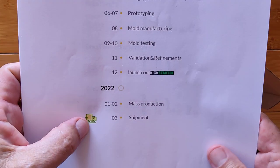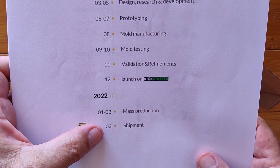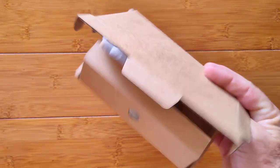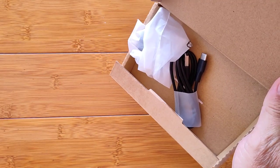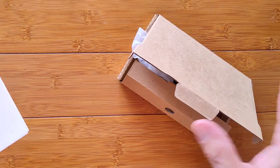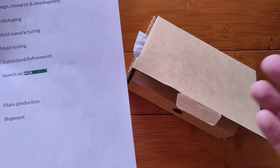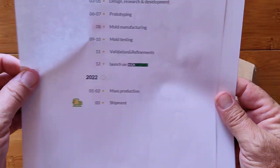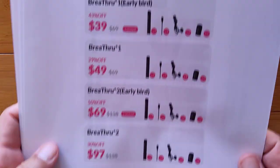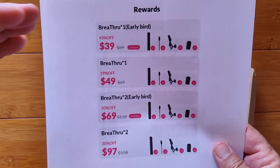Here we are in 2022, reviewing this in January. Mass production is underway and shipment will be happening soon. It came in just a plain box — no fancy cover, no instruction manual yet. All that is still under development, so we'll hopefully be doing a more in-depth review. We can call this a basic unboxing for now, and because this is a Kickstarter, you're able to get in at these price points.